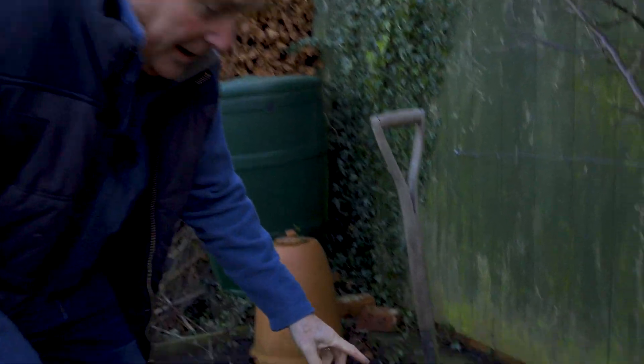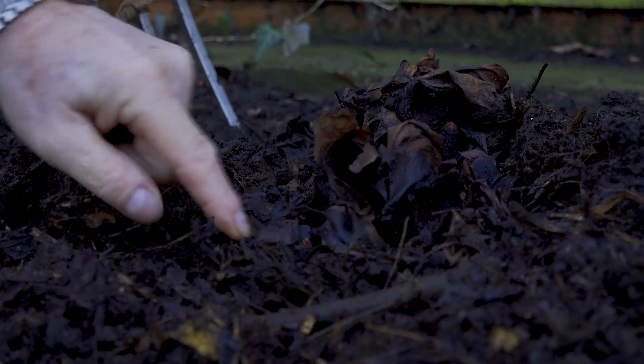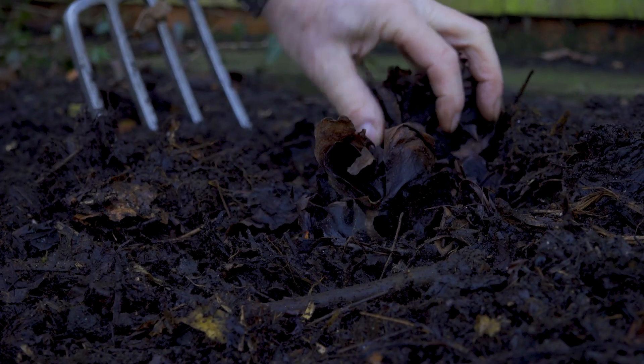If you like forced rhubarb — that lovely tender, pink, sweet rhubarb we get in the spring — now's the time to force a clump if you've got some in your garden. It needs to be a clump that's been established for at least two, possibly three years, so it's got a big root on it. It also needs to be one that you didn't force last year, because forcing weakens it — you need to give it a year or so to rest afterwards. There's a clump here that's just starting to come to life, with some nice big buds starting — this is the clump itself here, and that's what we want to cover.